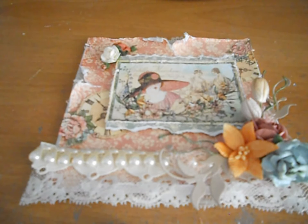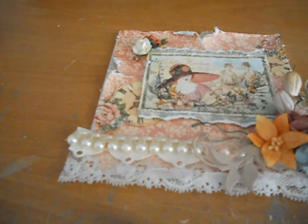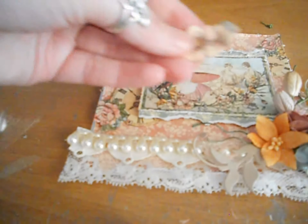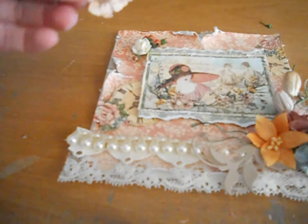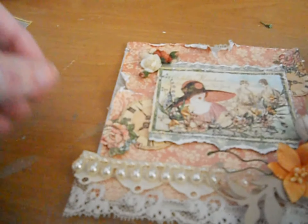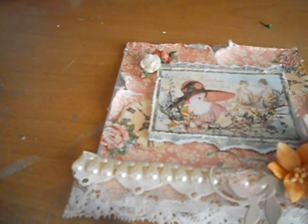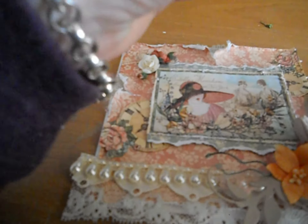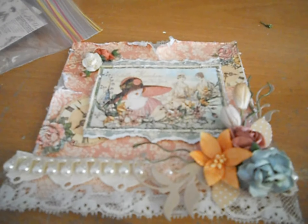Now I'm going to get some of the off-cuts of the paper. I keep all my off-cuts in a bag — I buy these Ziploc bags and just shove them in there. I really like doing that because then I've got all my off-cuts on hand and can just grab them in a second. I'm going to use this off-cut and poke it under the flowers too. I've also got some leaves but I don't think they would go very well on this one — I think that's a bit too much.